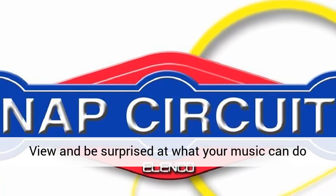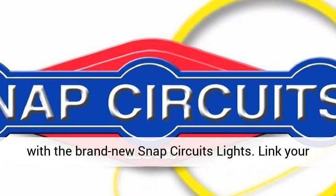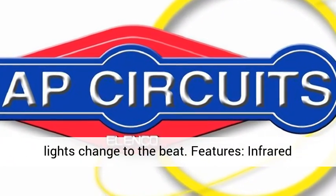View and be surprised at what your music can do with the brand new Snap Circuits Lights. Link your iPod or any MP3 player and enjoy your music as the lights change to the beat.